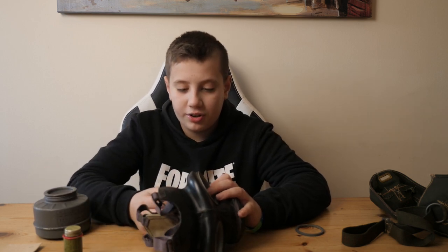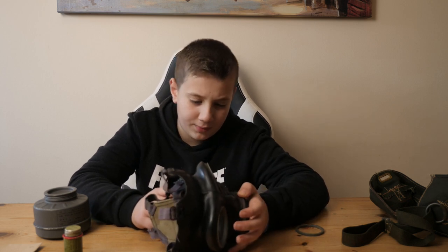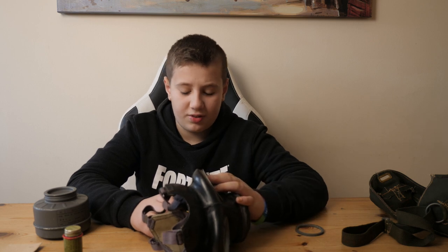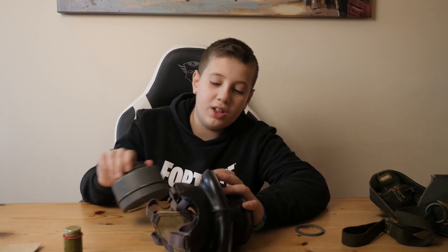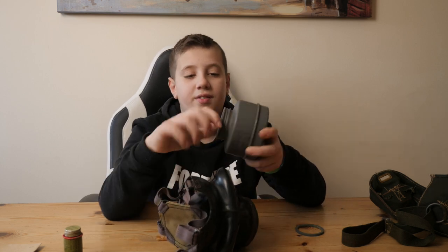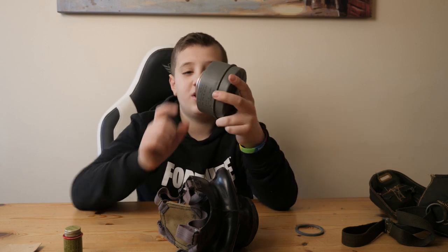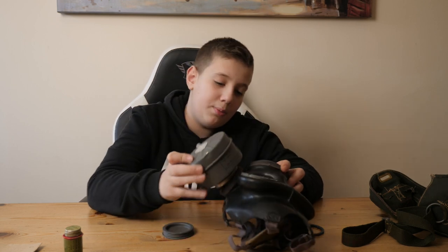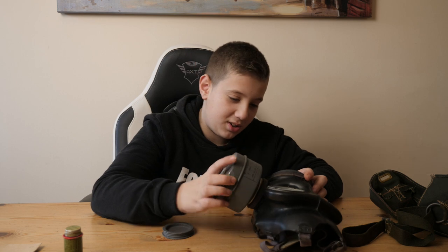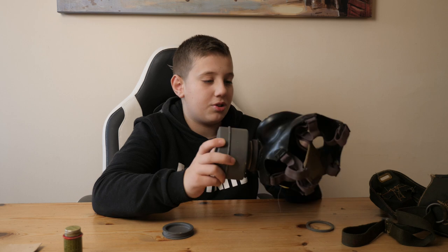Nazi Germany during World War II and the other enemy forces used strong filters. Britain didn't really catch on to that idea. So you have a screw filter. This filter contains special material so don't breathe through them obviously. This one's sealed actually, so I'm not going to take that off just in case — better safe than sorry. It screws on just like that.